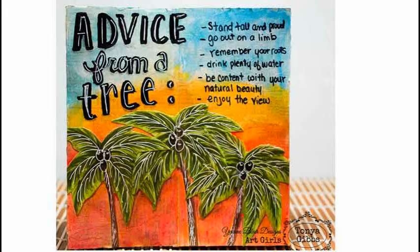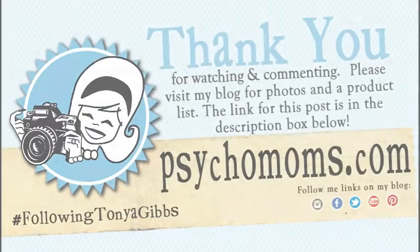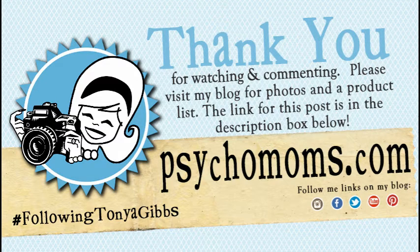I have another idea for this little tree that I'll share in a later post, so hang tight. If you decide to do something with this tree and you already have it in your stash, hashtag 'YB palm tree' in your social media feeds and share it with me so I can see what you're doing. If you try any of these techniques and you're following me, hashtag 'following Tonya Gibbs' and share it. If you've enjoyed this video and like what you see on my channel, I hope you share it with a friend and leave me a comment letting me know what you think. Thanks!